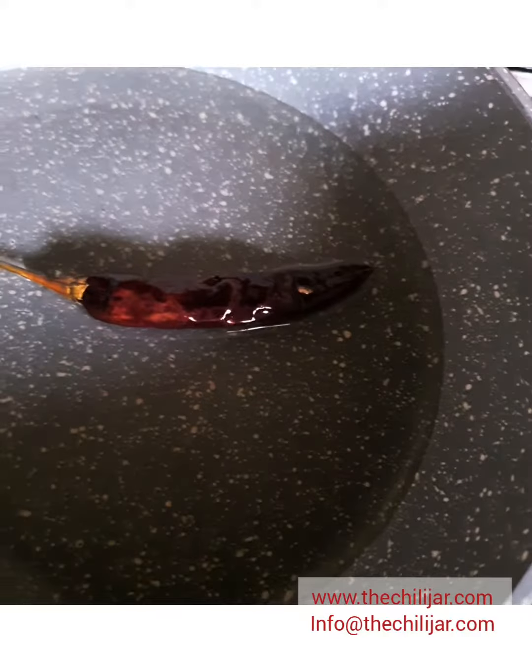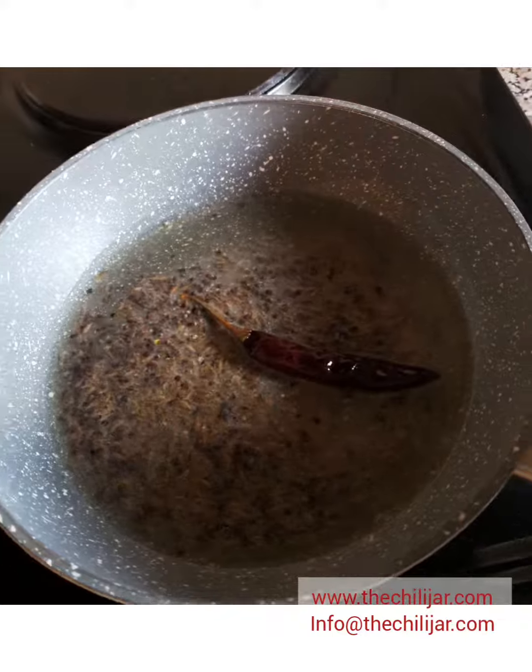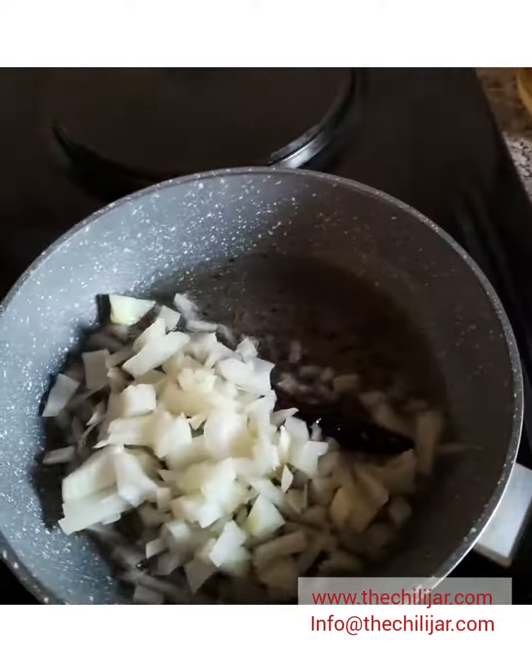Start off by heating the pan with the oil. Add the dry chilli, then add the cumin seeds and black mustard seeds, followed by the onion once the seeds have splattered.